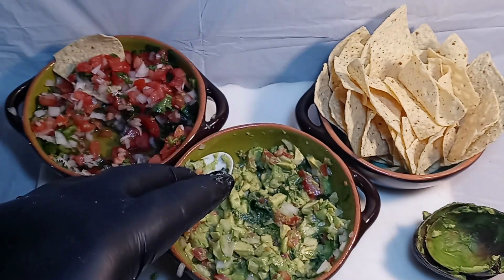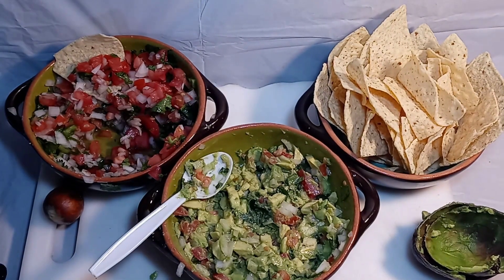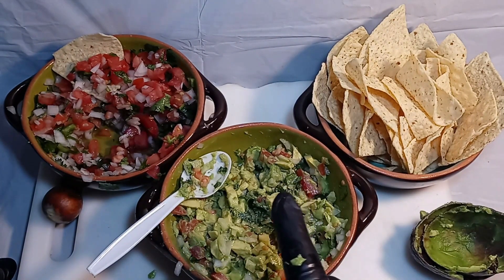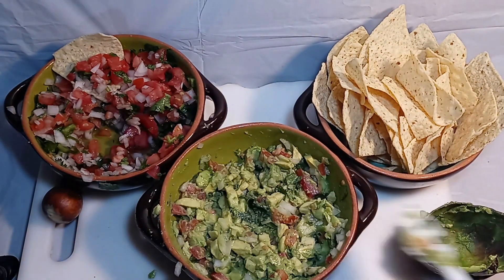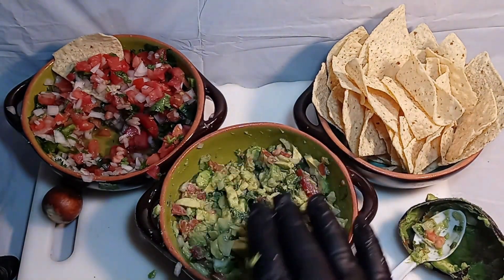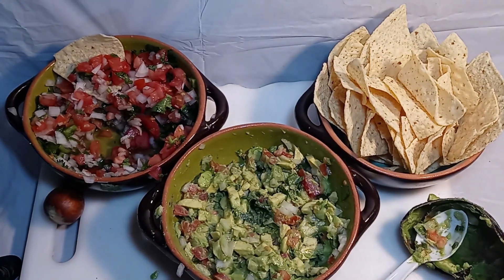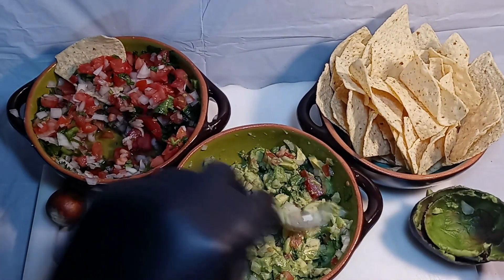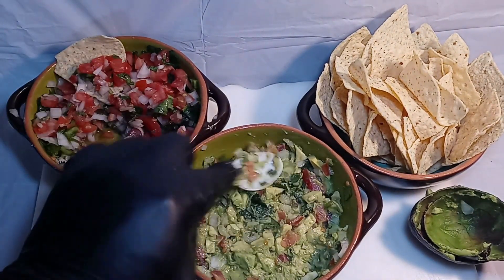Here's another cheat code: if you're gonna wrap this, put some saran wrap on it but push it all the way down directly onto the guacamole itself so there is absolutely no air flowing around it — the saran wrap should be touching the guacamole.